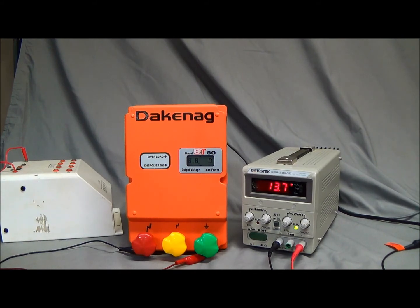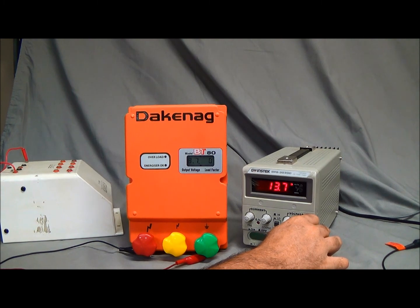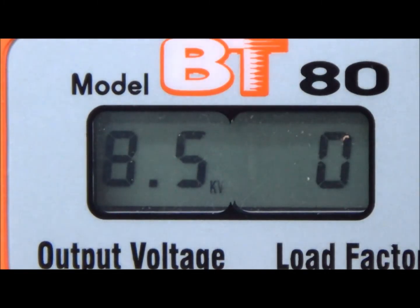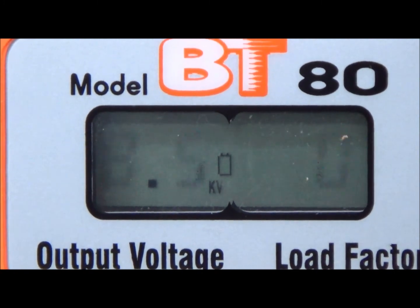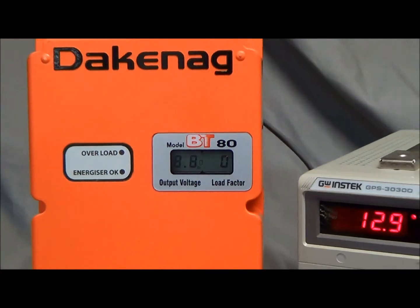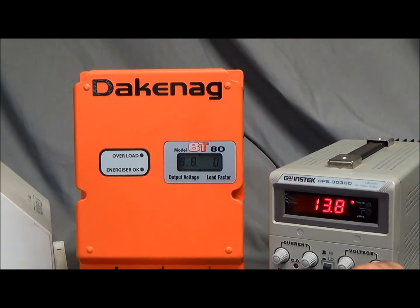The front of your energiser gives you a lot of information. If the battery voltage drops below a certain level, you will see a battery symbol appear on the screen. When the voltage is returned, the battery symbol will go out. This is letting you know that you may need to reposition your energiser, update your battery, or recharge it.